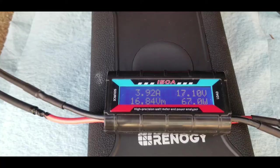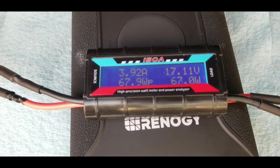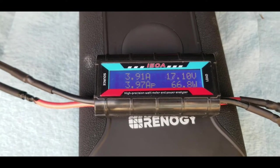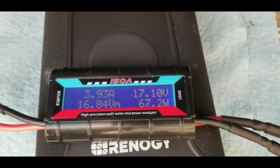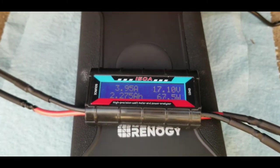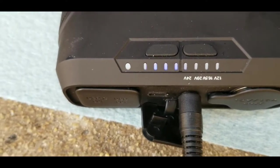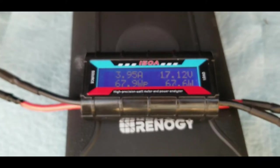Just after 10 a.m.: 67.9 watts peak, 2.2 amp hours charged, 38.4 watt hours in. We're seeing 3.97 amps peak and currently pulling 3.9 amps at 67 watts. The battery is now blinking the third LED — started on the first, so it's gone from under 25% to between 50 and 75% in about one hour.